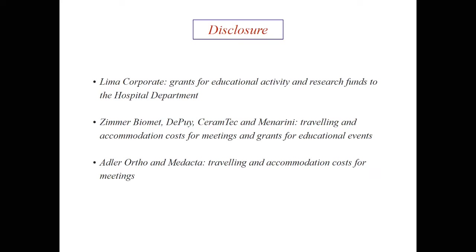These are again my disclosures, in some way related because I will present again some implants.